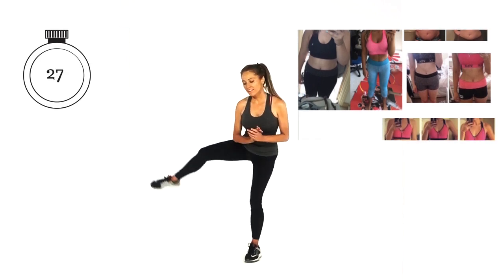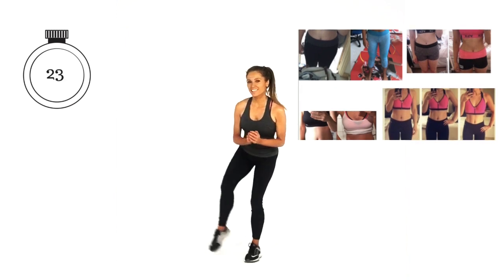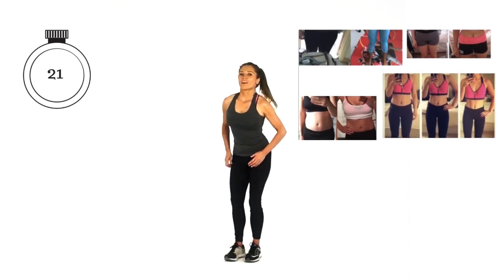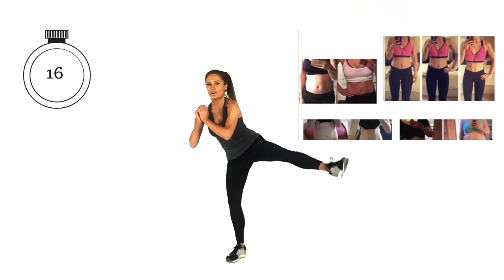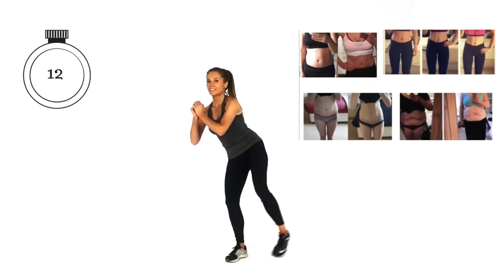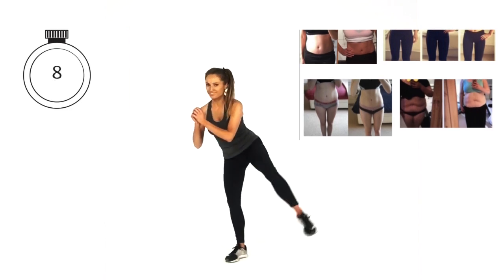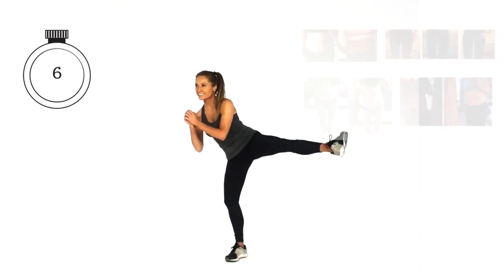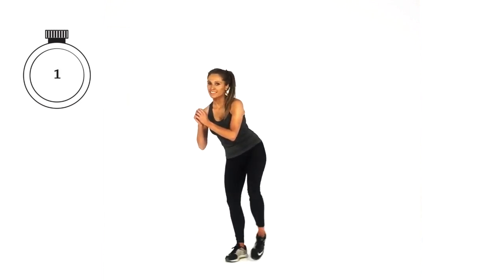Just lift that leg to the side. Make sure your supporting knee is slightly bent. When we hit 20 seconds, we're going to change to the opposite leg. This is more about toning, so we're not going to push up the intensity — just focus because you'll be feeling the challenge through the muscles. This is going to shape down the inside and outside of your thighs. Last five — five, four, three, two and one.